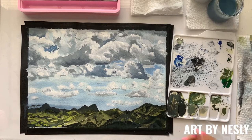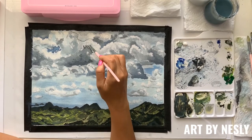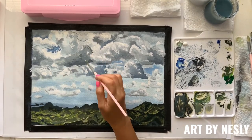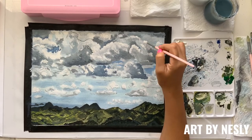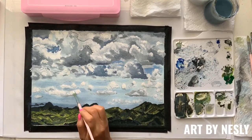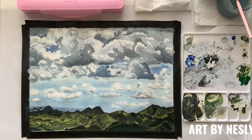I think that's good for now. I'm going to go back to working on the clouds a bit more. Now let's see how it looks without the tape.